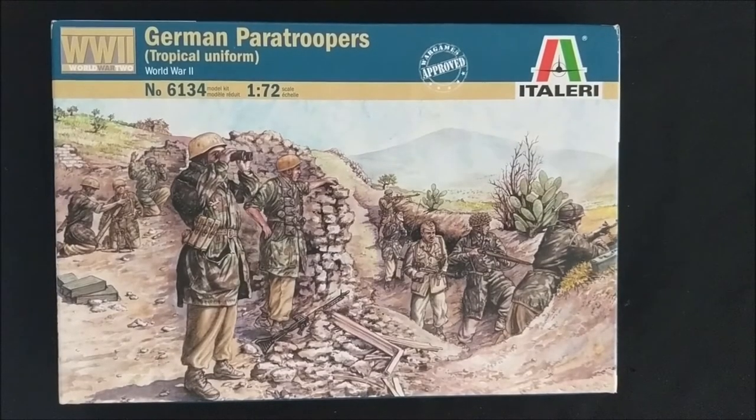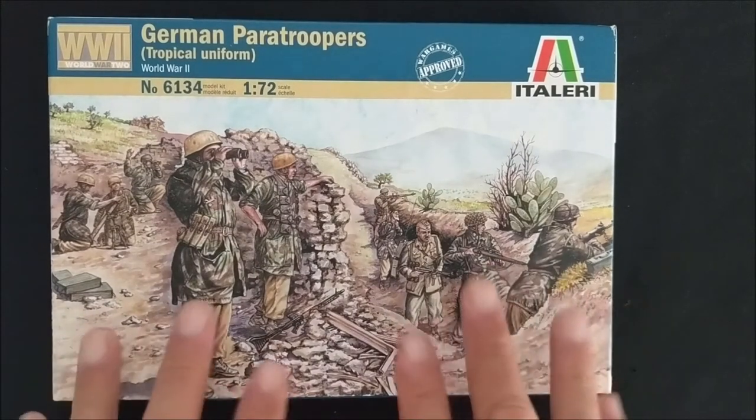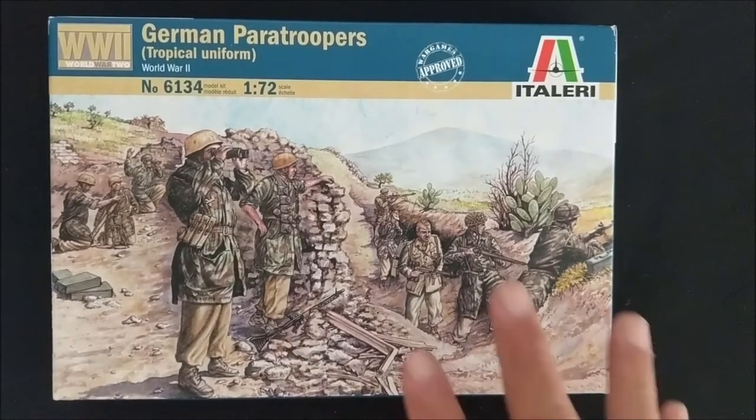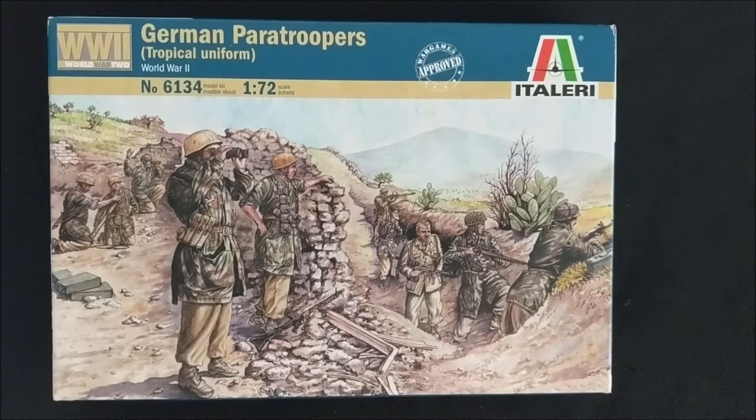In terms of building a Fallschirmjäger army, I am using the rules from Duel in the Sun, I think is what it's called. Basically it's going to be Greece - Battle of Greece, Battle of Crete - because obviously these guys seem to be from that part of the war.